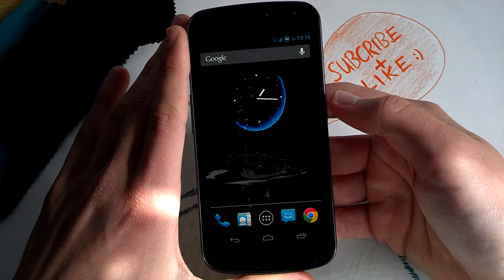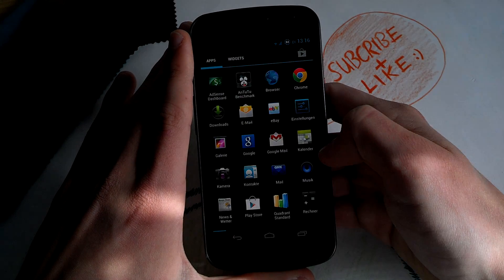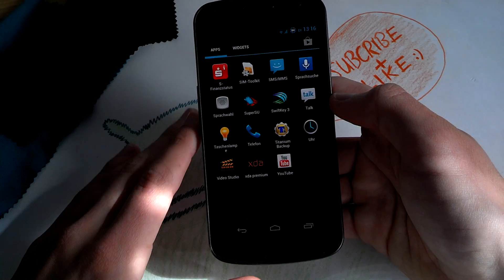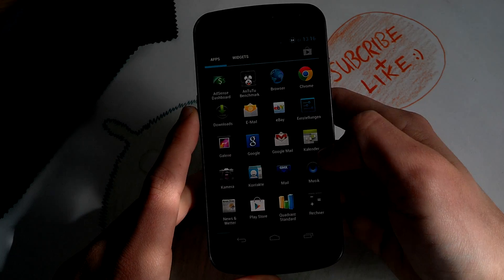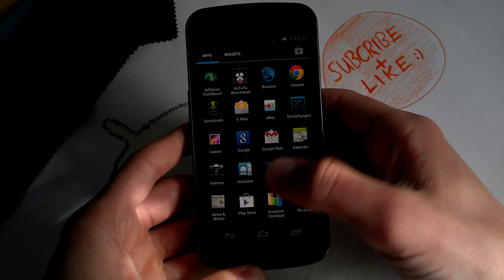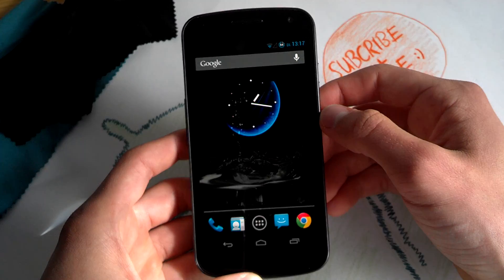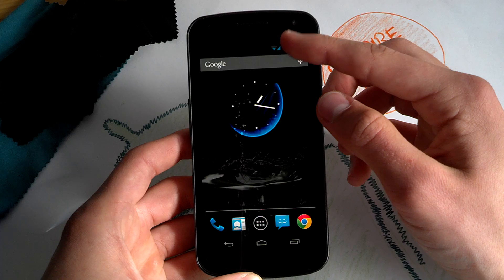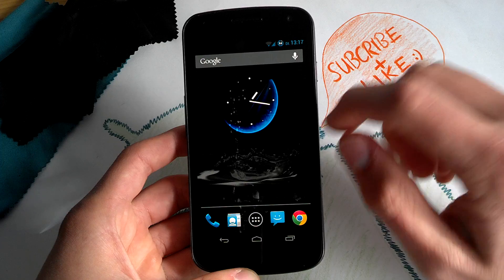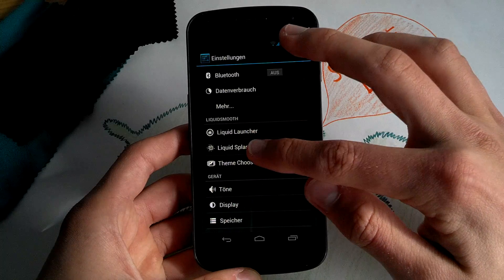The ROM file is reduced, and all your bloatware — on your Nexus you don't usually have bloatware — but for example Video Studio was not on this ROM when I installed it. Gmail is part of the Google apps, the GApps. This ROM is really smooth because it's stripped down a bit, scaled down, and Liquid Smooth supports Liquid Launcher and Liquid Splasher.